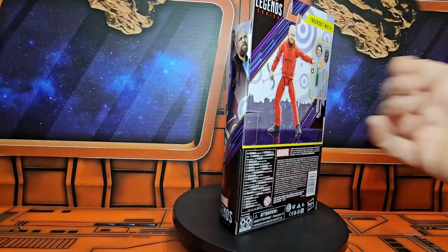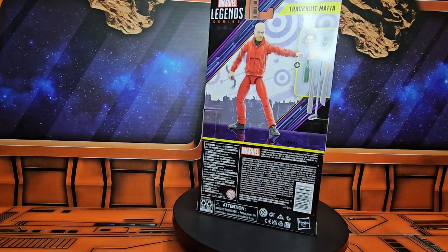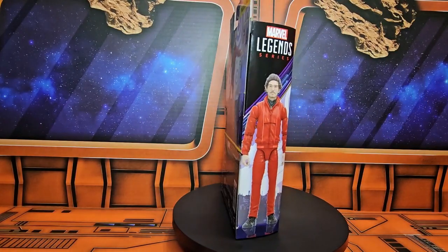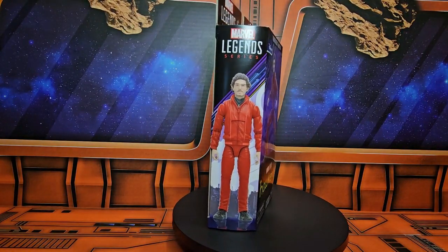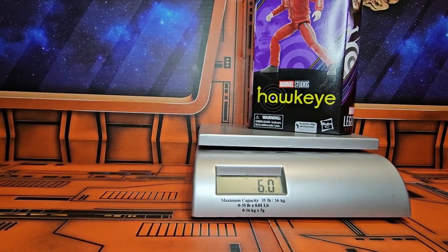The tracksuit villains, and on the back we have two of the faces plus a hooded face, his accessories. On the other side we see a different face. Let's take them off the spinner and on the scale — the package is coming in at 6.2 ounces.